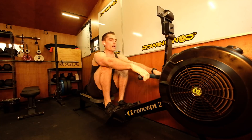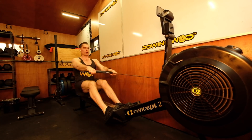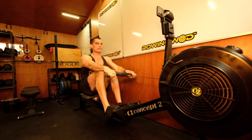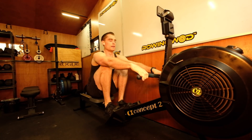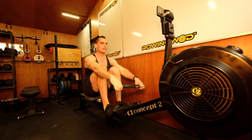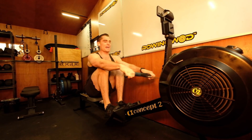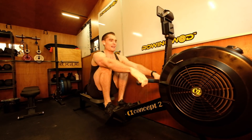Last 150 meters — stay long, now, sit up, slide long. Last hundred — sit up, shorten the front end slightly, sit up, big legs, sit up, big legs.